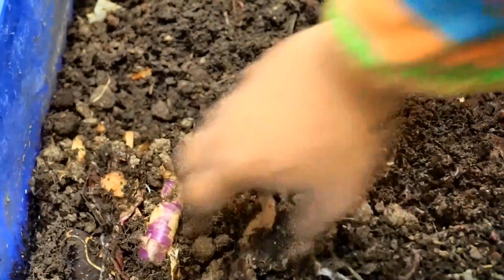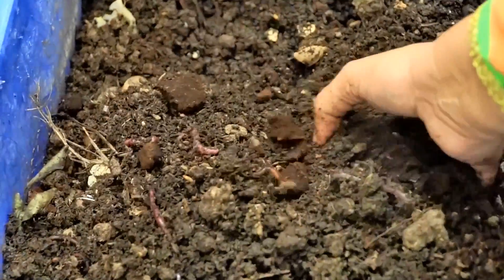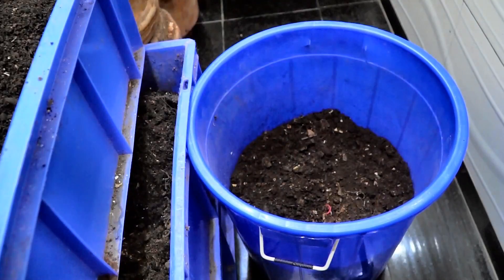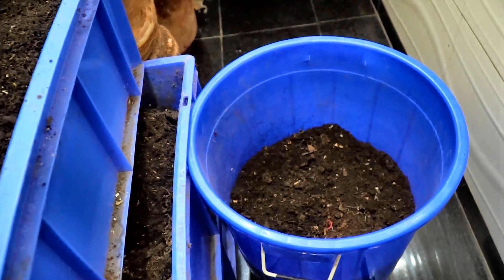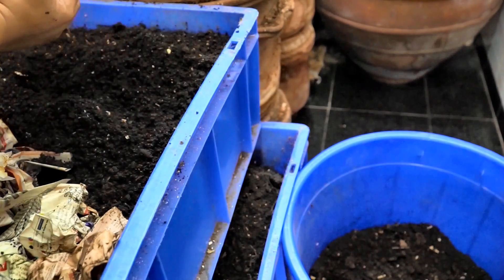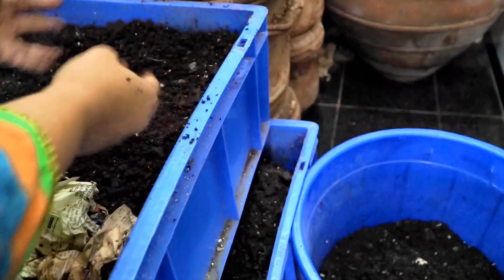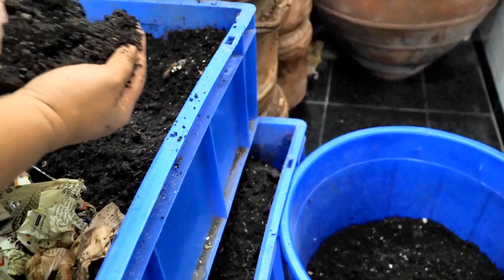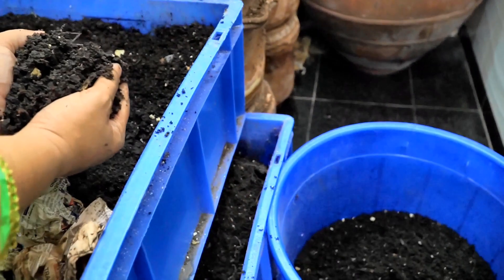This worm bin will need a bit of water, so I'll be doing that now. This is the bucket in which I collect my castings and compost when it's ready to use in my garden. I'm just going to pick the castings and drop them in the bucket — that's how easy it is. There are no worms here, just pick it up and keep dropping the castings in the bucket.